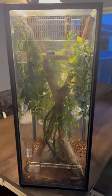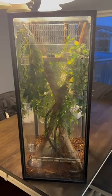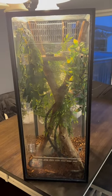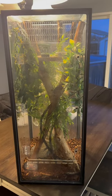This is a 20-gallon with an iHeart Gecko front cover. Same as my last build, but this one's the stand-up style for a crested gecko.